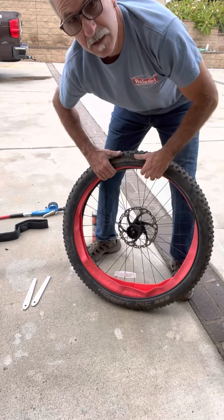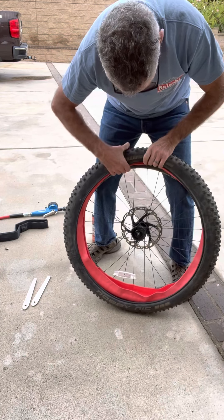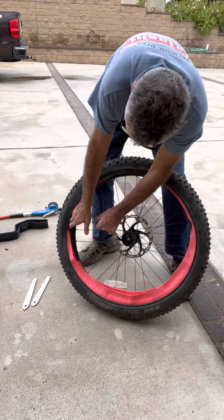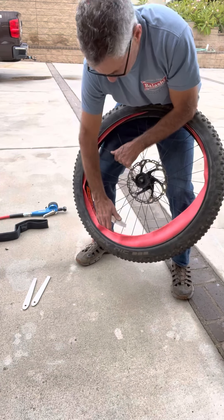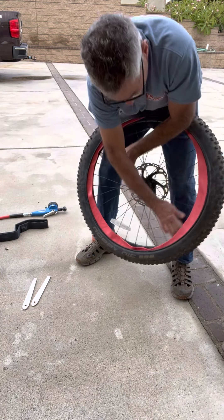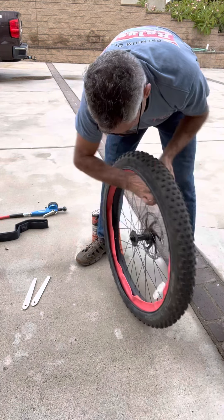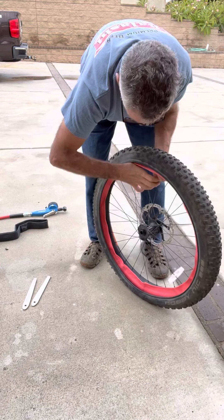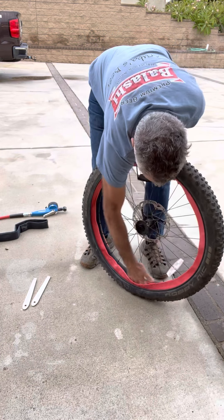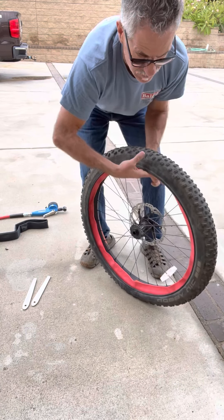And there you have it. Then once you get that done, you take these wings — they call them — and tuck them in the bead of the rim on the sides, before you get your tube in there. Real important: you want these things to be very straight. You don't want them creased. And it does go in pretty nice. I feel my fingers around just to make sure that it feels good and up in there, and it does.